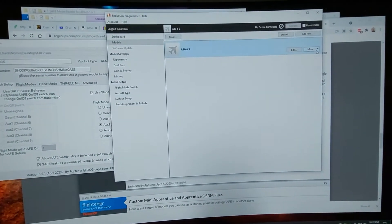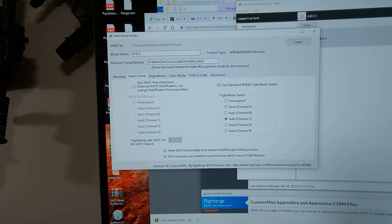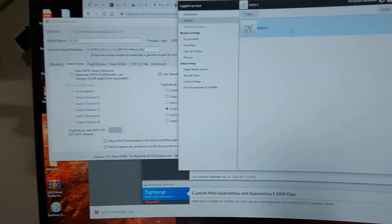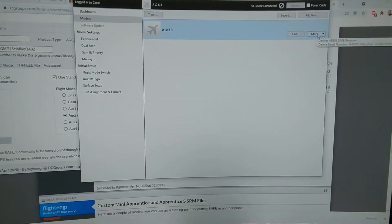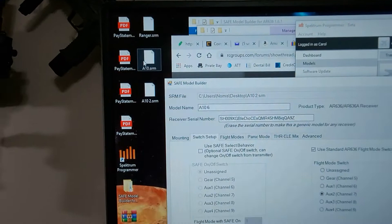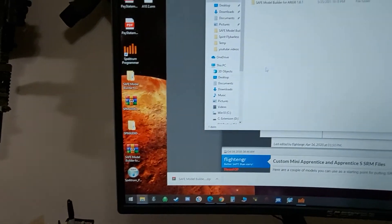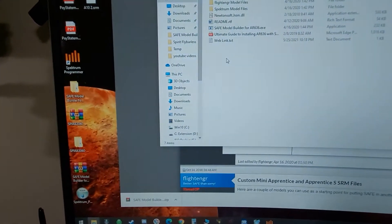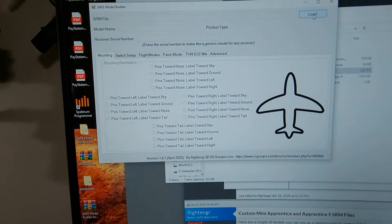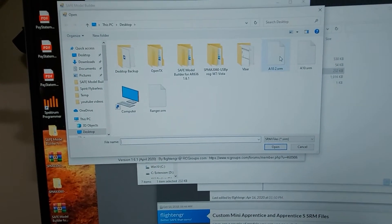You bring the vehicle in here, and then you want to go and download Safe Model Builder — I'll put a link to these downloads below. Once your vehicle is here in the Spektrum Programmer, go to More and then say Export. It'll make a little SRM file. Then you can open the SRM file. You have the Safe Model Builder zip file — just double-click the EXE. It brings up the Safe Model Builder, and then you say Load and pick the file you just exported from your Spektrum Programmer.